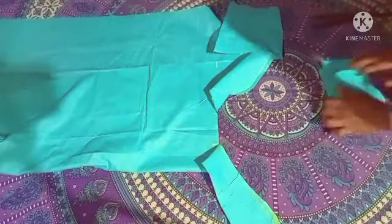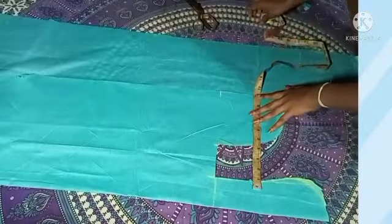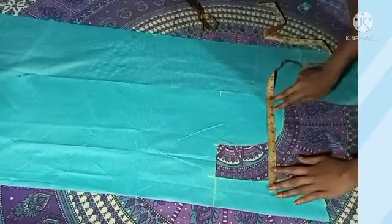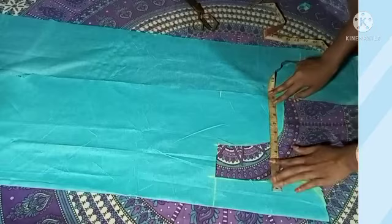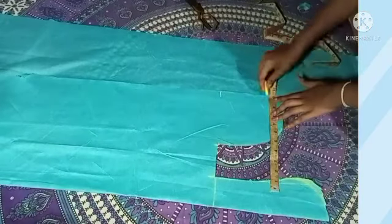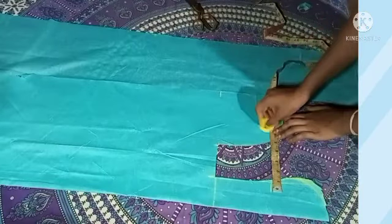I will cut the side of the front side. I will cut the tip shot. I will cut the tip shot.